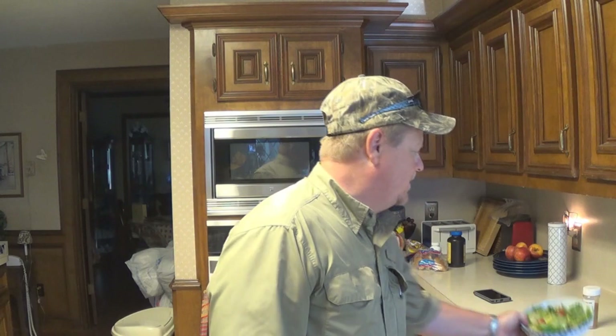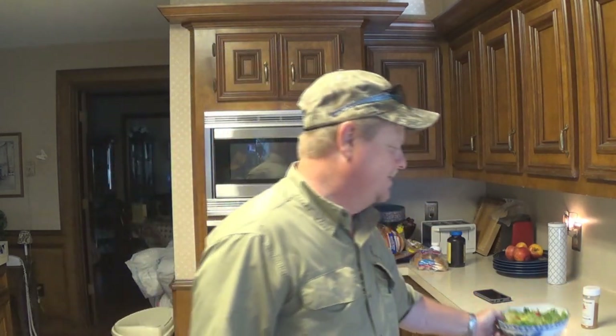Nothing wrong with a croaker. The whole deal is if you don't fillet them, you're gonna have bones — a lot of people don't want to deal with the bones. I don't mind dealing with the bones because I can just slowly eat through the fish and enjoy every bit of it. And then I have my little salad on the side, which actually looks pretty darn good.